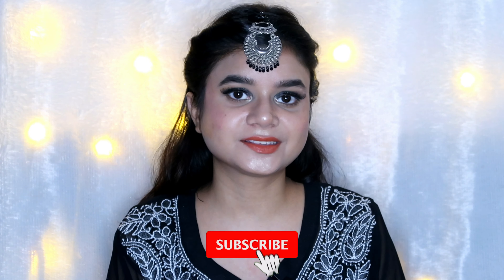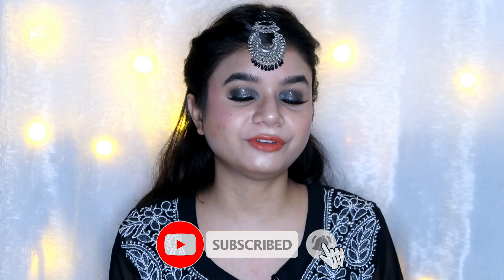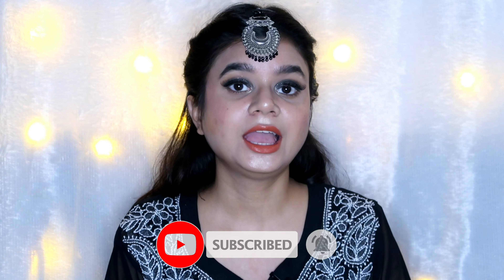Hello everyone, hope you're all doing good. If you're new to this channel, hi, my name is Sabah and I make videos related to beauty, fashion, lifestyle and product reviews. If you like what you see, please subscribe by hitting the red subscribe button.